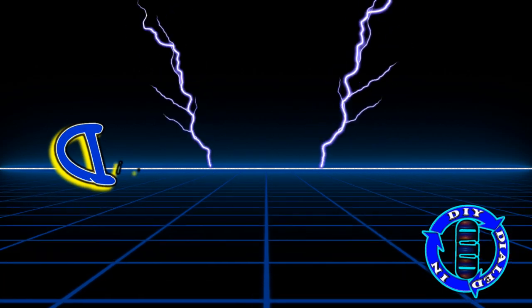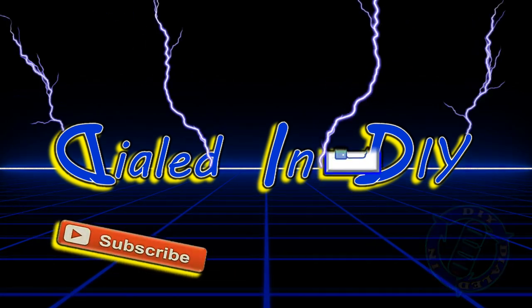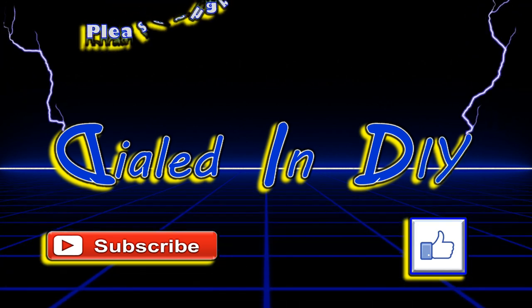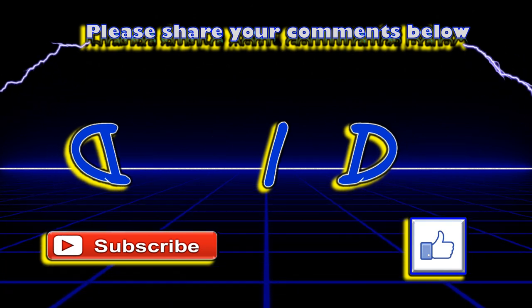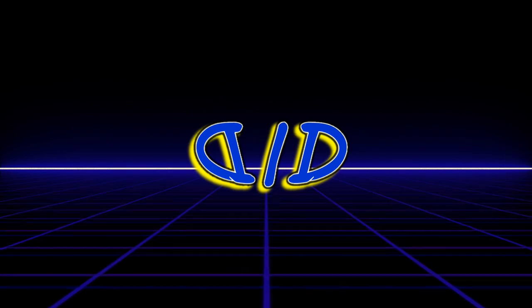Thank you so much for taking the time out of your day to stop by Dialed In DIY and checking out my video. While you're here, I'd really appreciate it if you'd click that thumbs up down there to let me know that you either stuck with the video or got something out of it, and then subscribe to my channel and make sure to ring the bell to get future notifications. And if you're interested in other types of DIY stuff, check out my playlists and see the different kinds of videos I've been making. And as always, please remember to come on back because there will be plenty more Dialed In DIY to come.